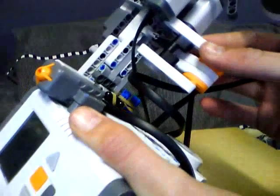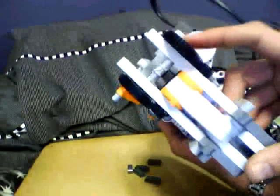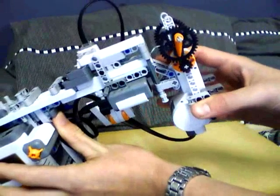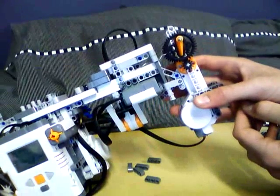Since the previous video, I've changed the locking mechanism slightly. I've added a little bit more on here so it doesn't fall out. And I've changed the gearing on this to try and give it better leverage. It will take longer to fire, but it will work better.